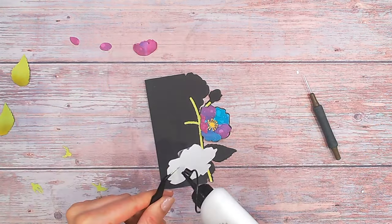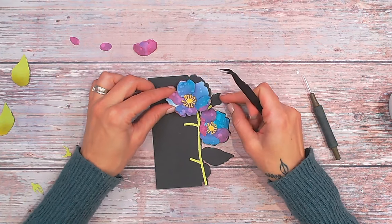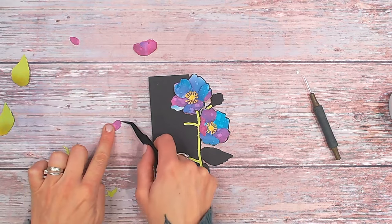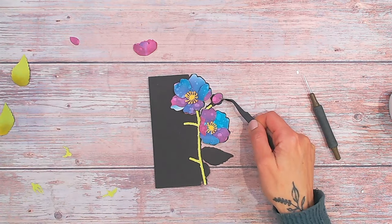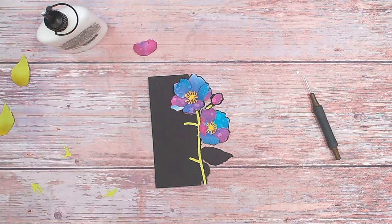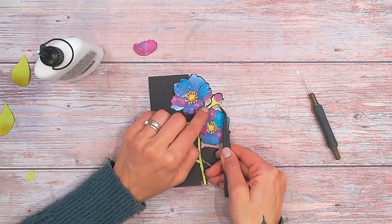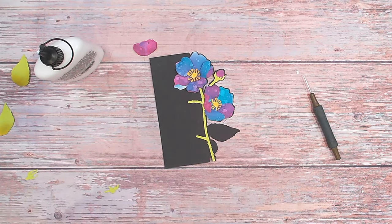Then I'm going to repeat this for the top one as well. I tend to go with the largest ones first and then work my way down to the smallest ones. For the buds — you've got two ovals or circles, a large one which goes at the top, and you'll see how that fits to the card base. Then we've also cut the piece around the bud, the greenery, and that should fit over the top nicely. The tweezers are really helpful for this — it just fits absolutely perfectly.